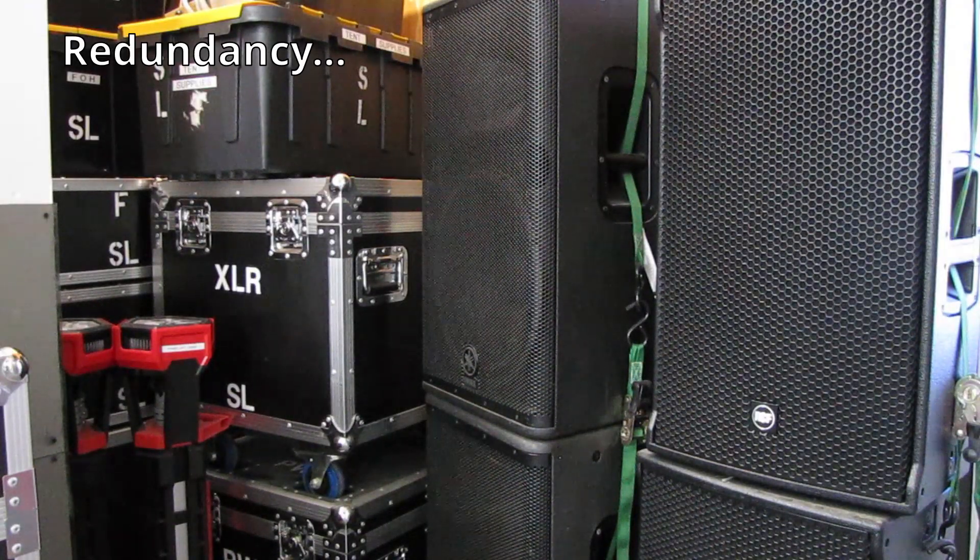For redundancy, we have the Yamaha DS speakers on the left and our RCF NX45 speakers on the right. No matter which pair of speakers we take with us to smaller shows, the other pair goes with us too — usually sitting in the trailer or van, but on site in case something goes wrong.